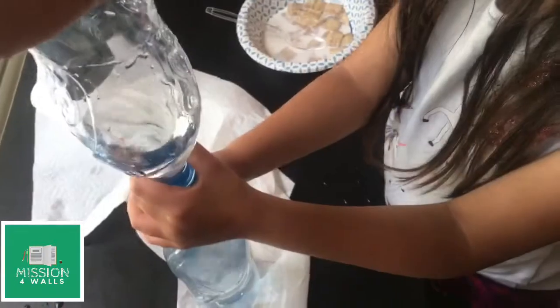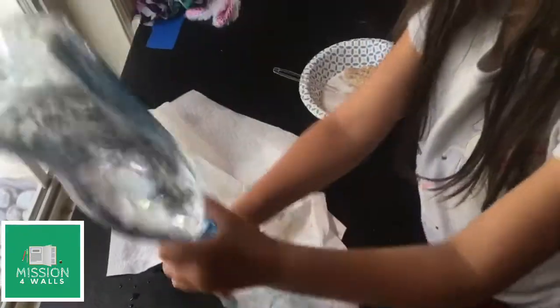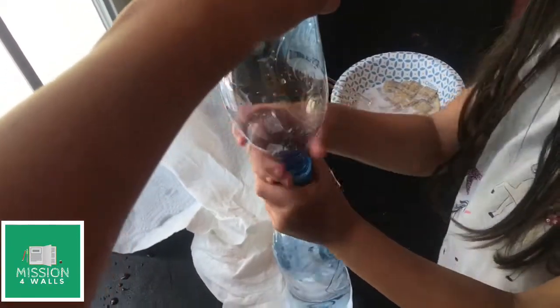There it goes — you have to get it spinning a little fast and then stop to get the vortex going. You need fast wind to make a tornado.